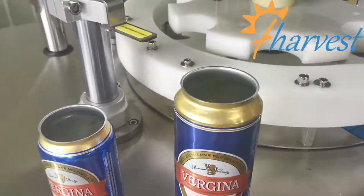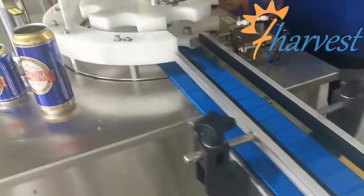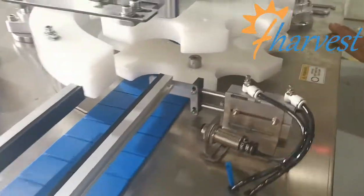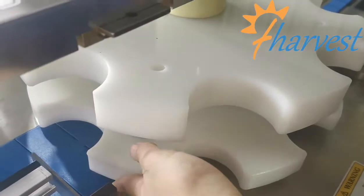How to change to the torque cam. Before, two layers are for the torque cam.